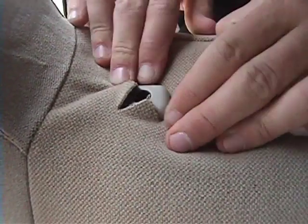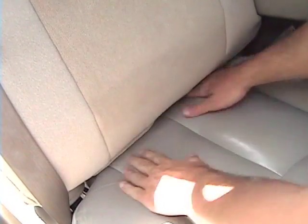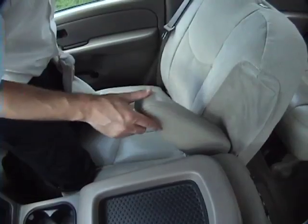Tuck the cover under the headrest mounting holes. Push the front flap through the seat separation. Secure Velcro. Install the armrest cover.